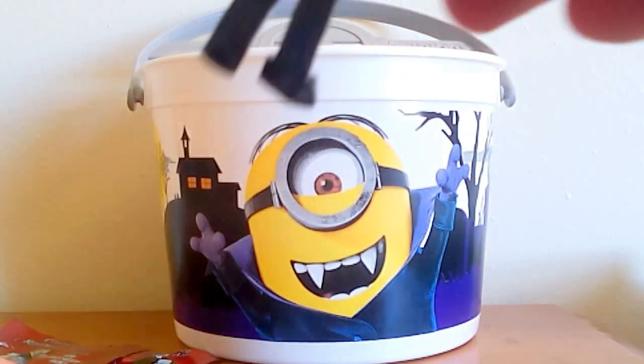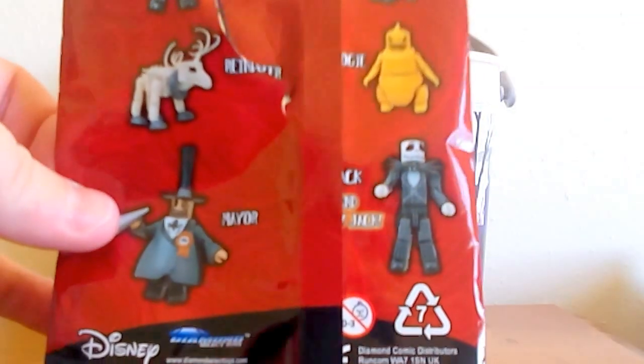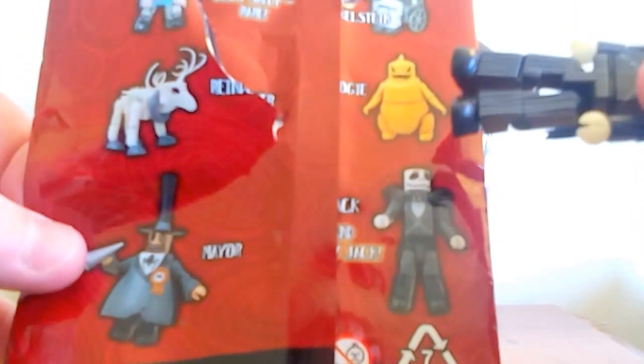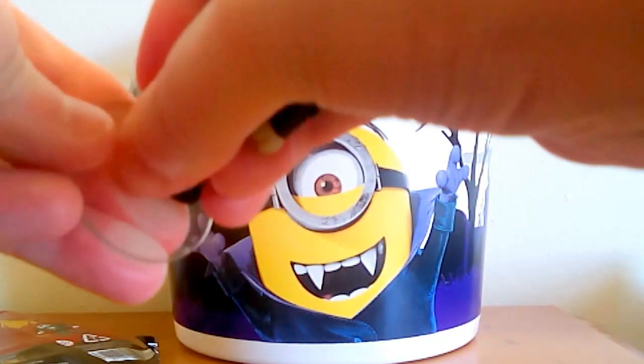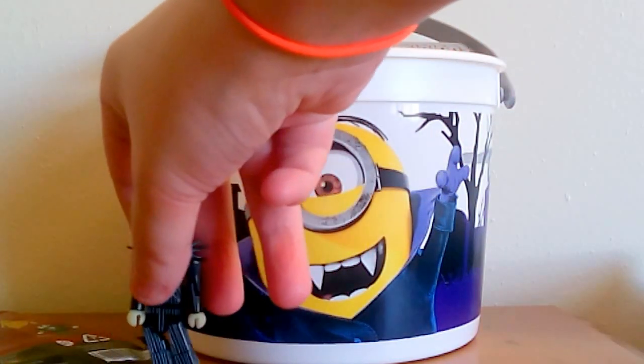He does glow in the dark, which is kind of cool. On the back of the paper they have Jack, the Mayor, the Reindeer, the Oogie Boogie Man, Ficklestein, and Sally at the top. The other one I really want is the Reindeer, so I'm definitely going to keep an eye out for that. The stand doesn't work real good — you can't push him too far down on it, so that's the one thing I don't like about it, but I'll try to stand him at least halfway decently.